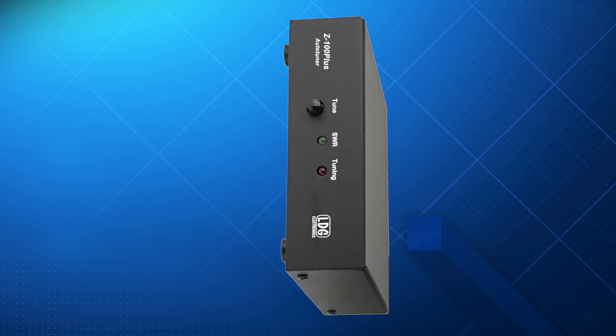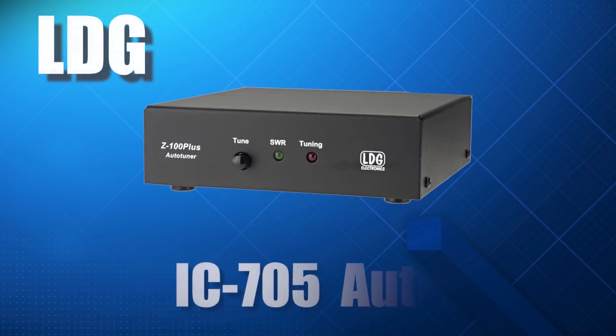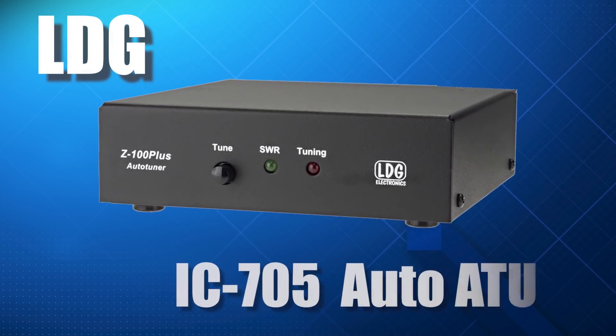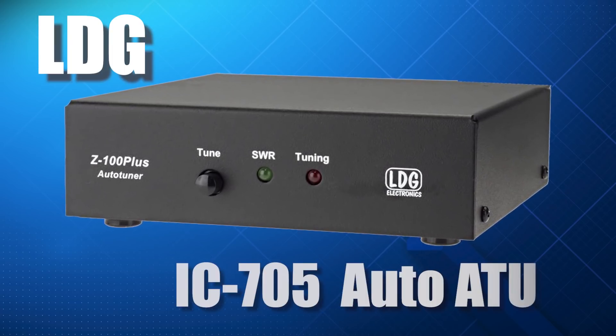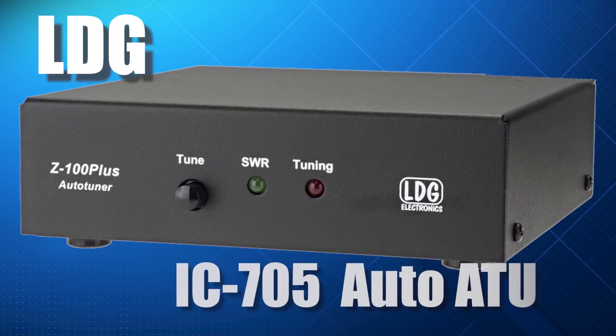At Waters and Stanton, we are continually receiving new products. An upcoming video will feature the new and exciting LDG Z100 Plus, dedicated for the ICOM IC705.